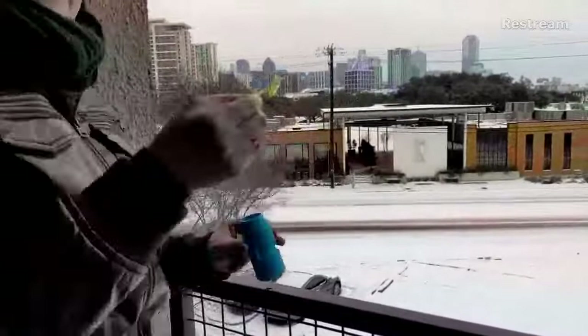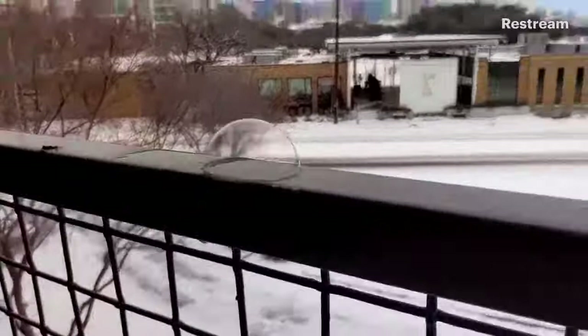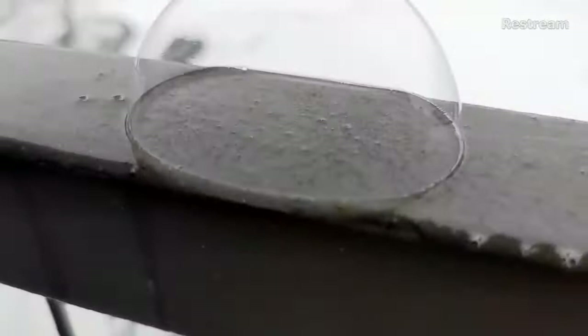You can try and catch your bubbles and place them on the rail, or just blow them right here. We're going to let the bubble sit there, and I want you to observe it. What do you notice about the bubble? Do you see anything unusual happening? Maybe different colors or patterns than you normally see? We're going to let that bubble sit there for a little bit and see if we notice any changes.